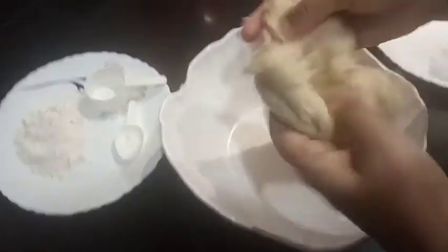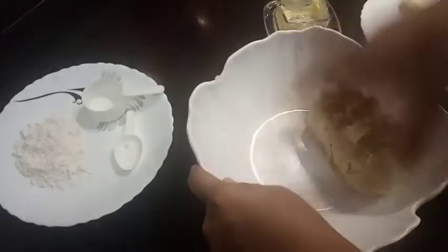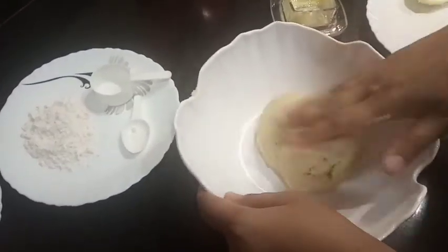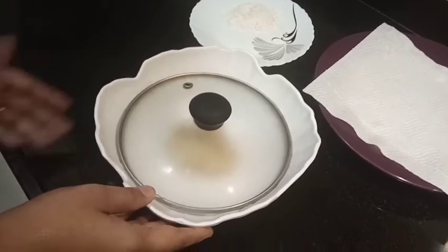The dough is ready. We will let it rest for 15 to 20 minutes.